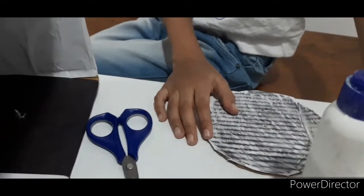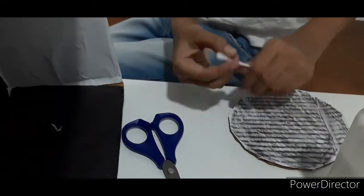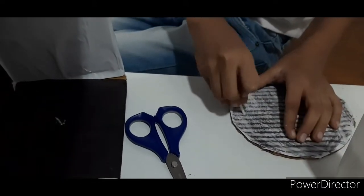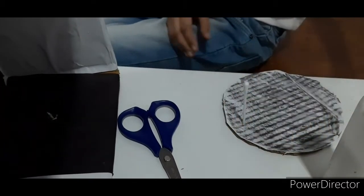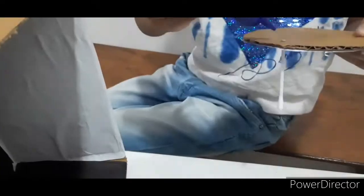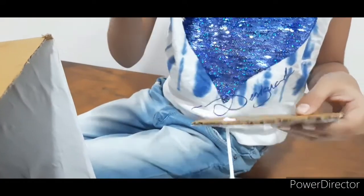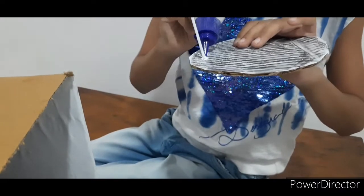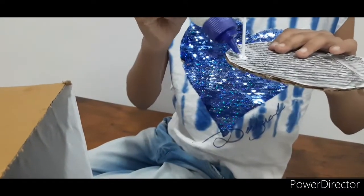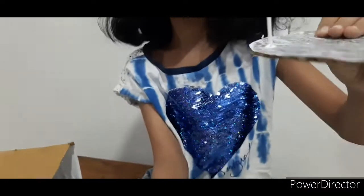Now just insert. Friends, next I am taking one ear bud and I have cut it from here, and then I am inserting it into this hole. Then I am taking one more — sorry friends — but first let's put some glue so that it's tightly fixed. Let's wait for some seconds or minutes until it is dry.